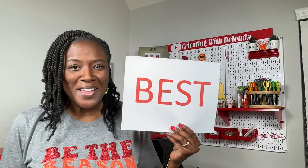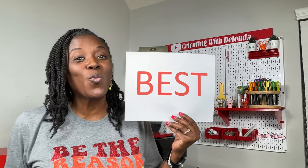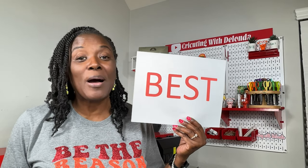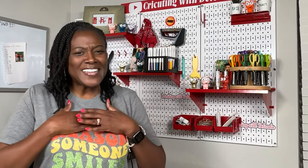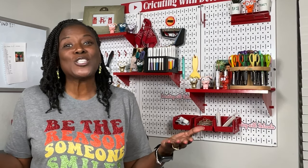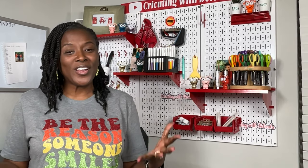Best will always be a matter of personal preference, and while I cannot tell you which printer is the best one for you, I can share what I know about the printers that I have and hopefully help you get started with your crafting journey. Hello everyone and welcome to Crafting with Delonda. Thank you so much for joining me today. In today's tutorial, we are going to be talking about something that is very popular with new Cricut crafters — we are going to be talking about printers.